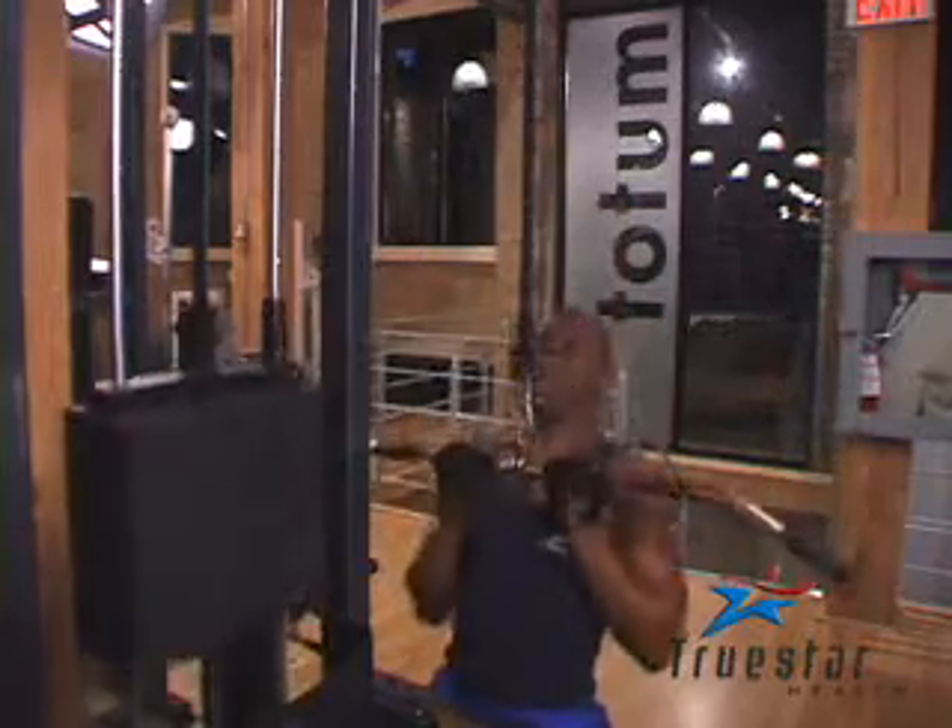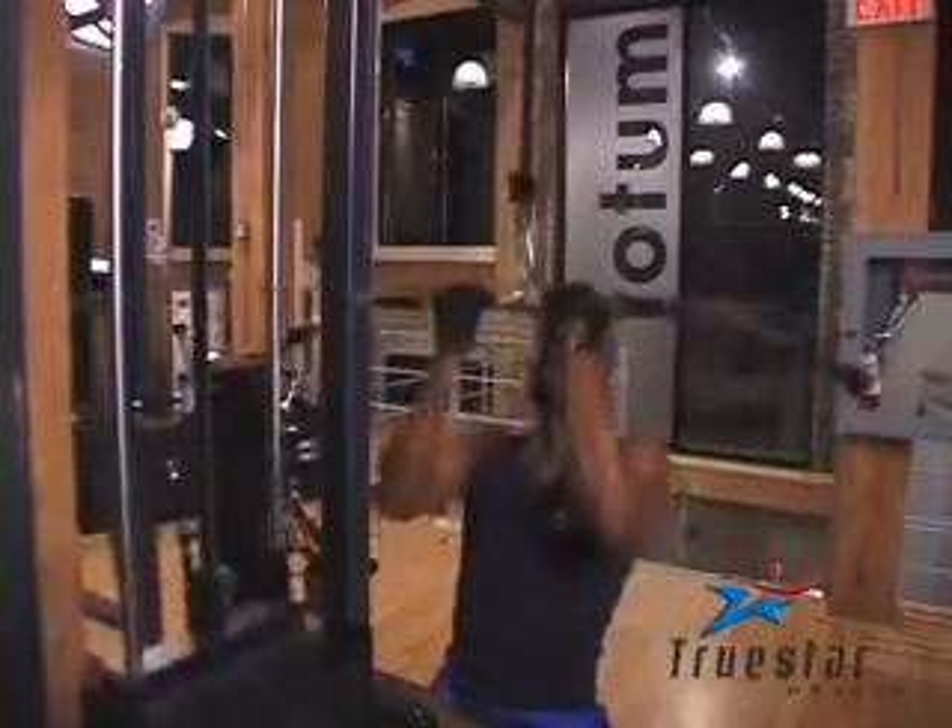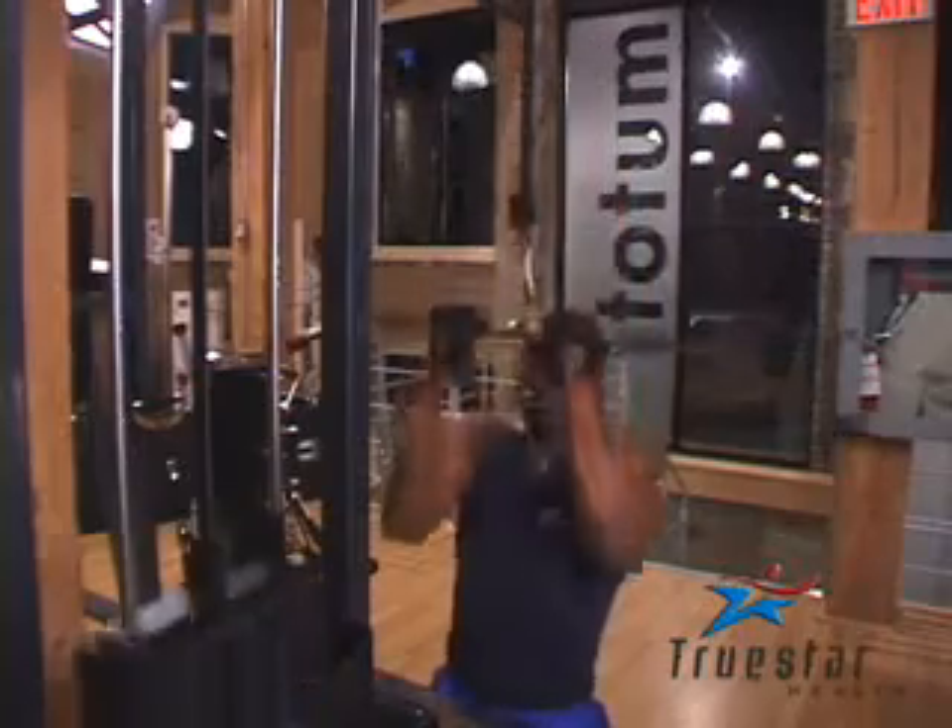Great job Uzo. Relax the shoulders and pull with your upper back muscles, known as your latissimus dorsi, not with your biceps.